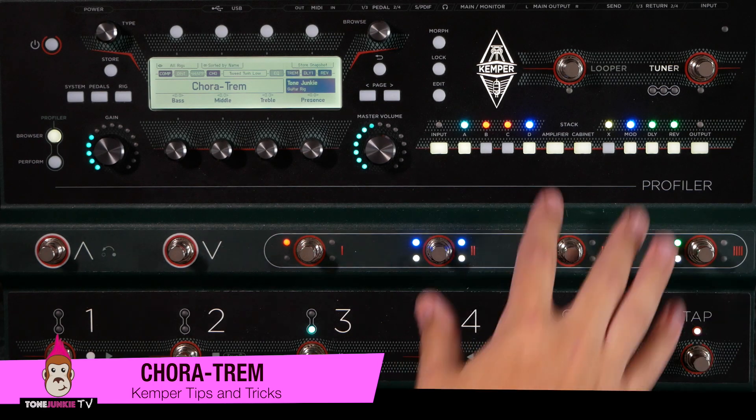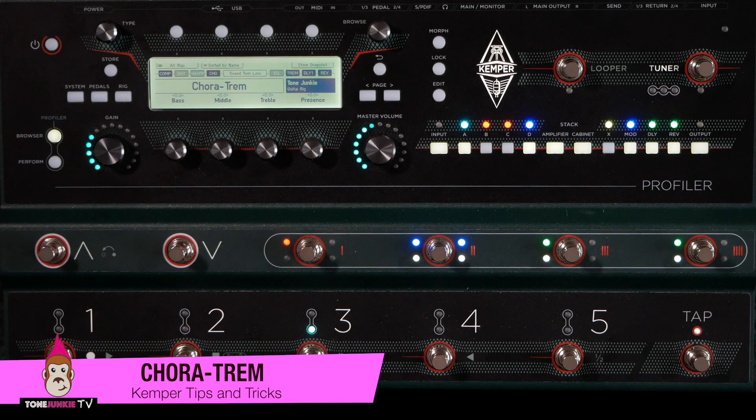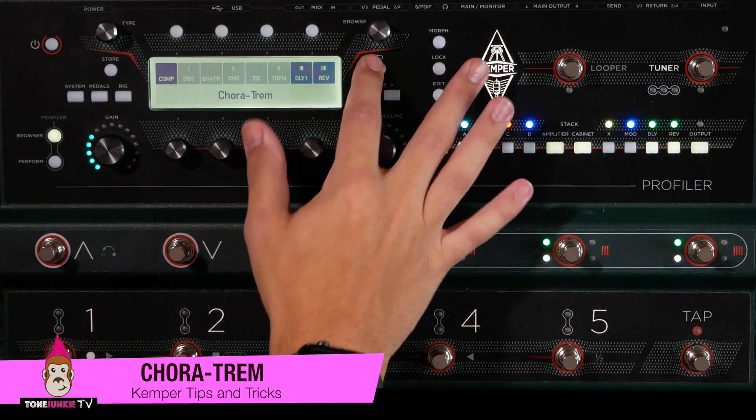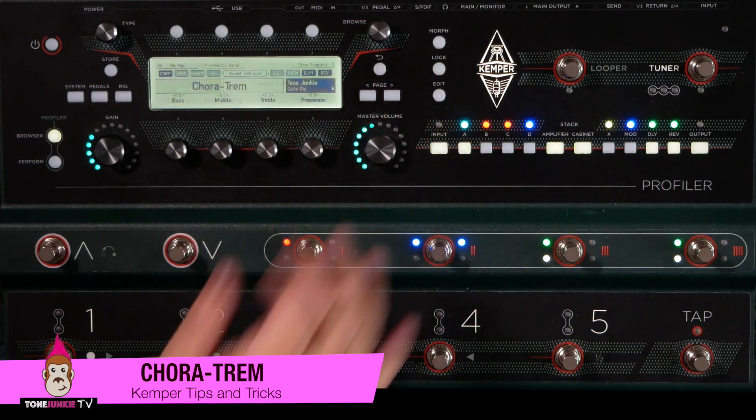It sounds great. I've assigned them up here as well. This is a free download on the site. Let's try that out with no Chora Trem effect and just hear the core amp tone. This is the Tweed Twin Low — B3, Tweed Twin Low Bright Channel. It's a low power Tweed Twin type amp on the Bright Channel.